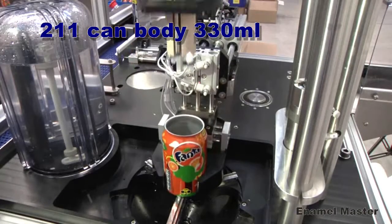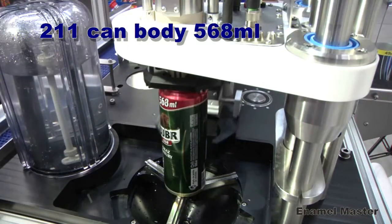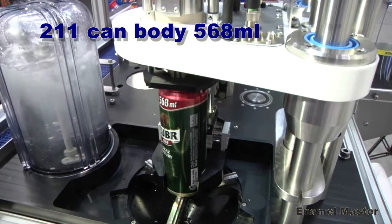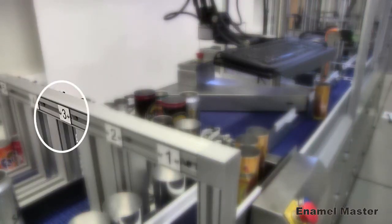The gauge accepts virtually any can diameter or height automatically, without change parts. The infeed can be a single lane or multi-lane, with three or five lane options.